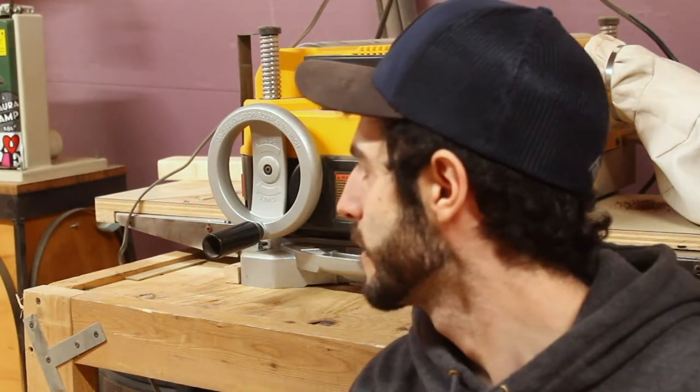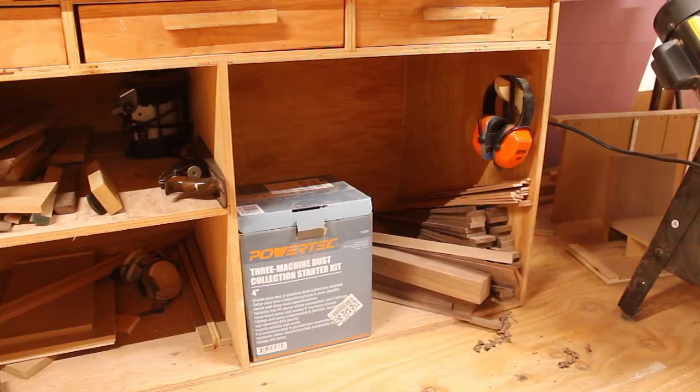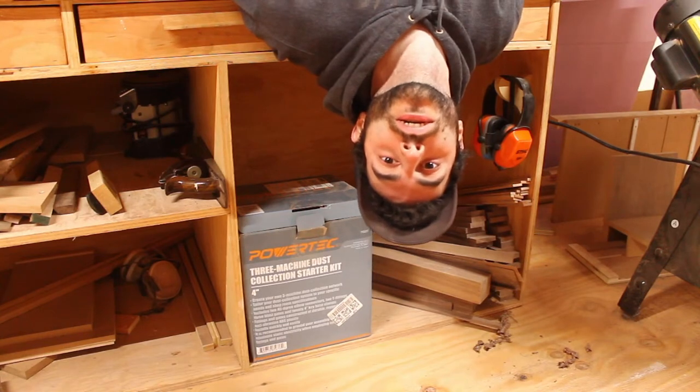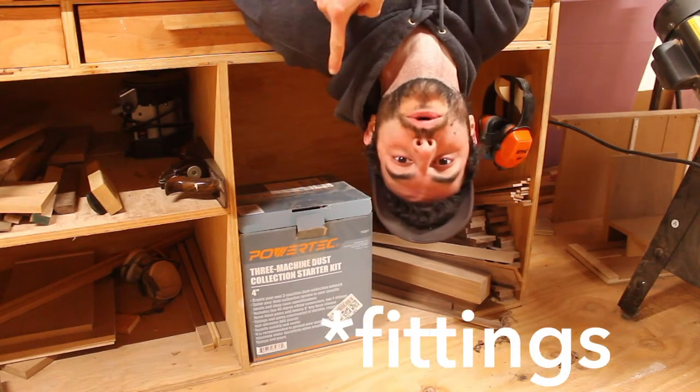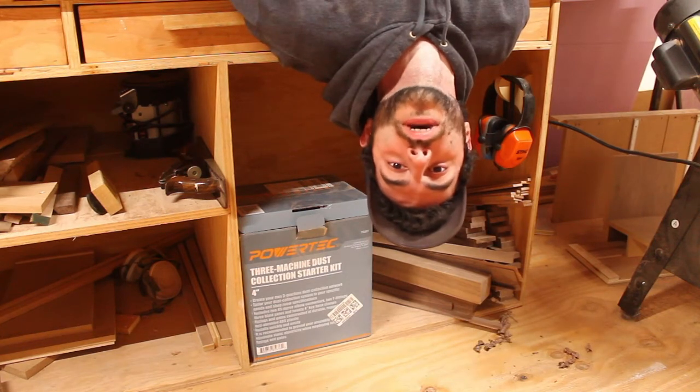After that I was looking around my shop for things that are round, and I spotted the wheel from my planer. I would have loved to use that but the diameter is just too big for this project. Then I remembered I have a four-inch dust collector and a whole bunch of spare ports for it, so I just wanted to use one of those because four inches is the diameter that I need.